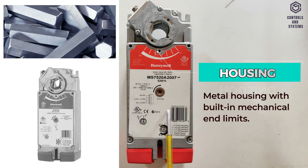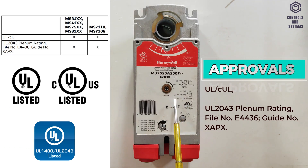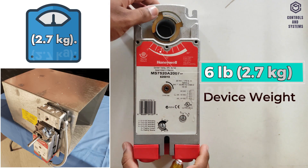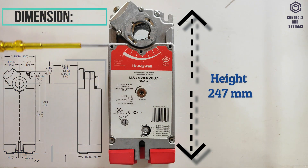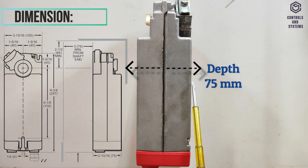This is the cable gland entry for connecting the terminal wires. The actuator housing is made of metal, protection class is IP54, approvals are UL and UL2043 plenum ratings, weight is 2.7 kg, dimensions: height 247 mm, width 100 mm, depth 75 mm.